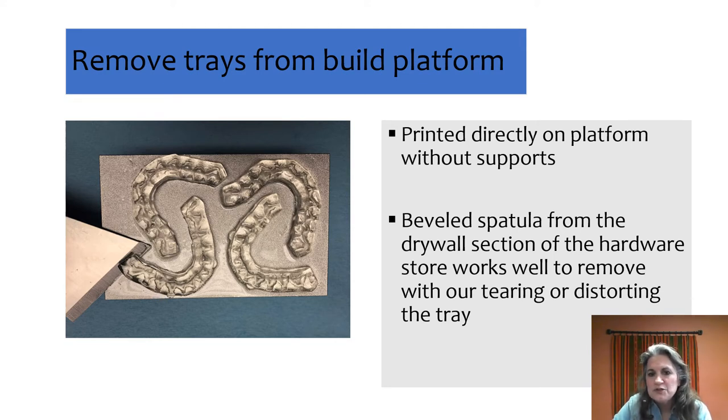You'll notice that these trays are clear. We found that 100 microns is accurate enough, but 50 microns tends to produce a clear tray regardless of what material or printer you're using. 50 microns allows the light to transmit through better than 100 microns. When we tested it, the 100-micron layer tended to absorb more light than the 50-micron during our bonding process.